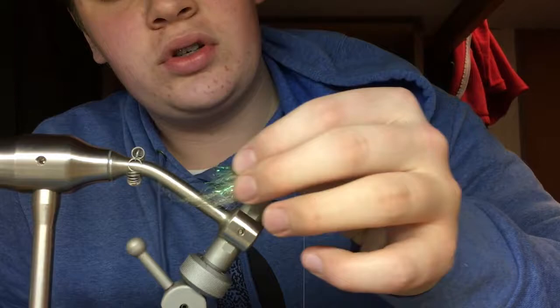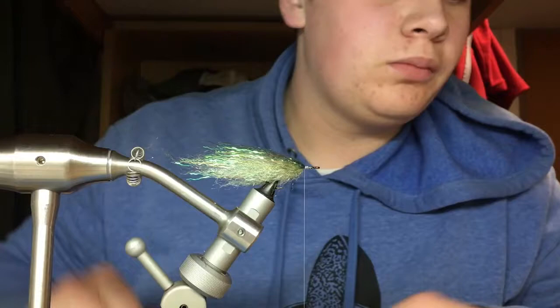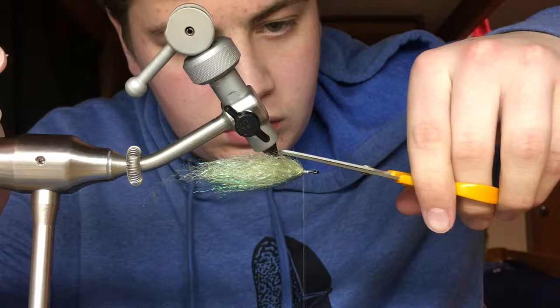An important step before you put on the crinkles on: if you're not happy with your profile, you can take a pair of scissors and come in and trim it at about 45 degrees, trying to make sure you get your profile where you want it.